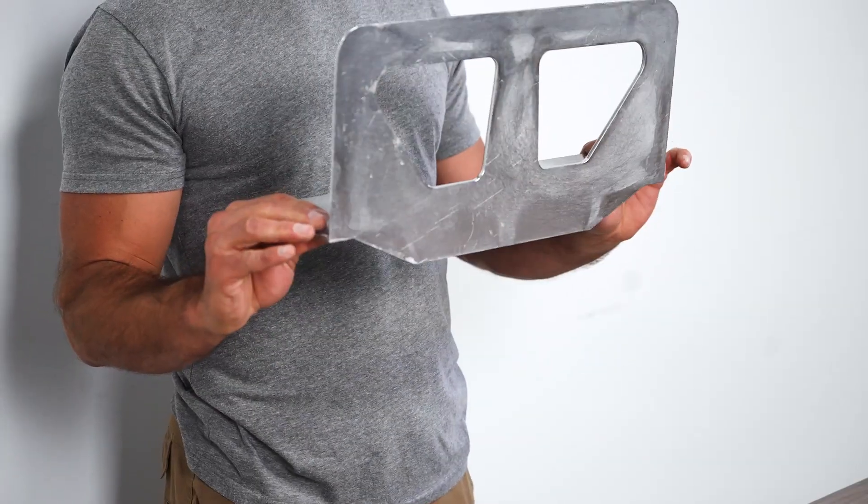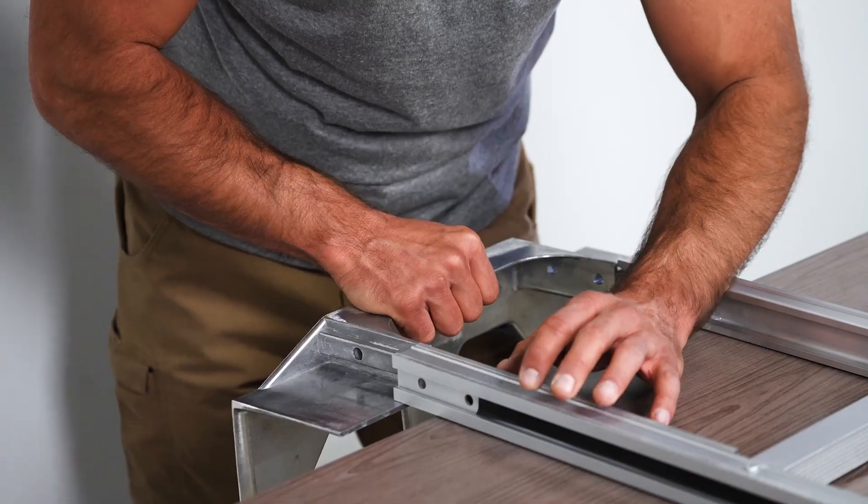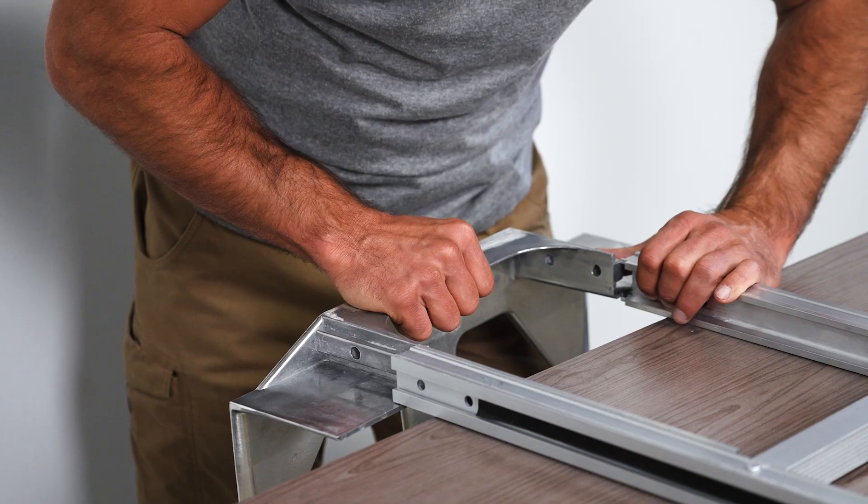Next, locate the nose plate shown here. Slide the nose plate into place and make sure the holes align with the channel filler in the frame.